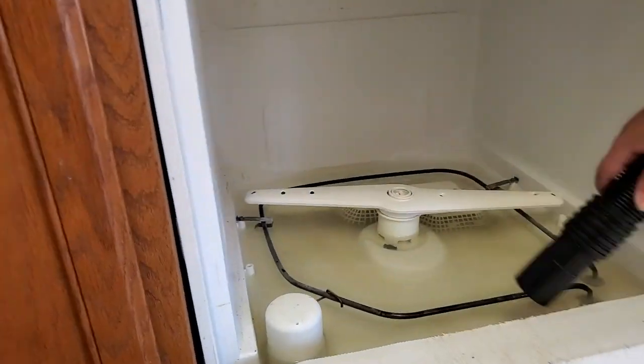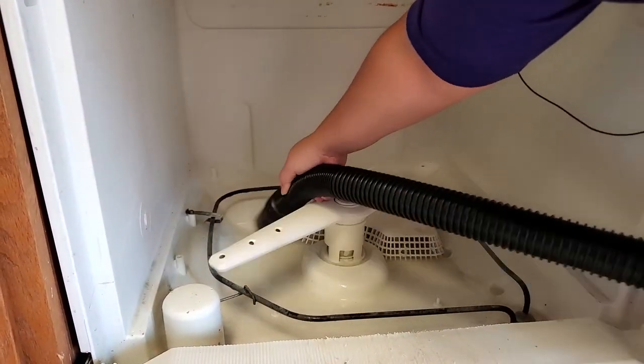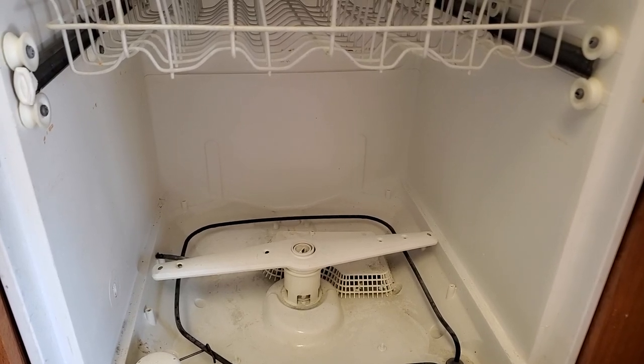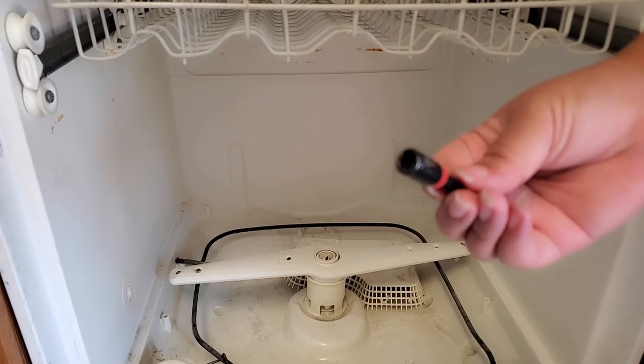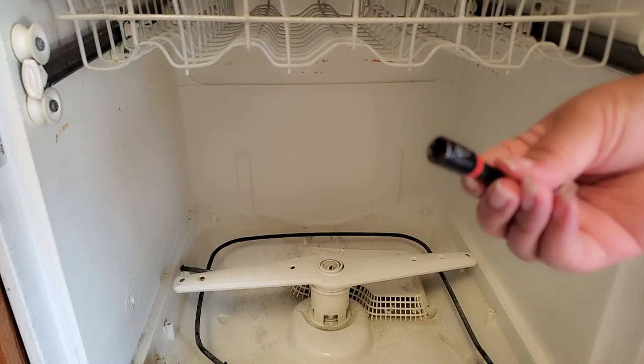I'll be using my shop vac to help me remove the water. If you don't have a shop vac, you can always bail the water out just using a cup. You can even siphon using a tube if you have it in a large container. Now I'm going to remove my debris basket at the bottom of the dishwasher, and I'm going to do that by removing the screws using my 1/4 inch hex.